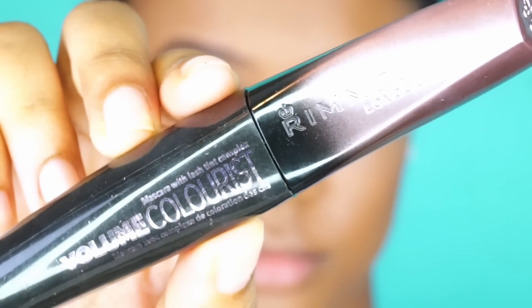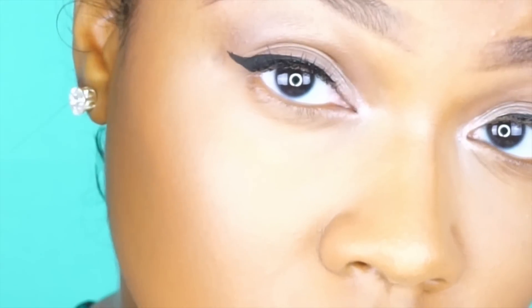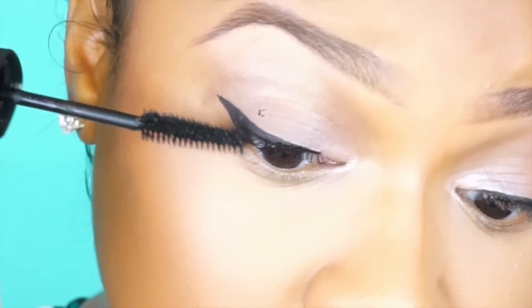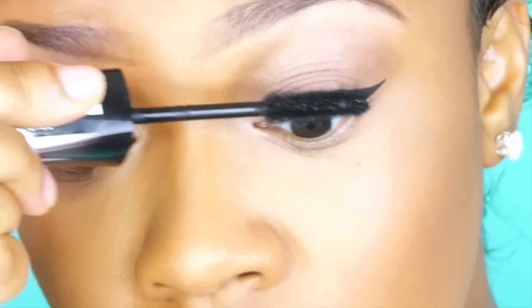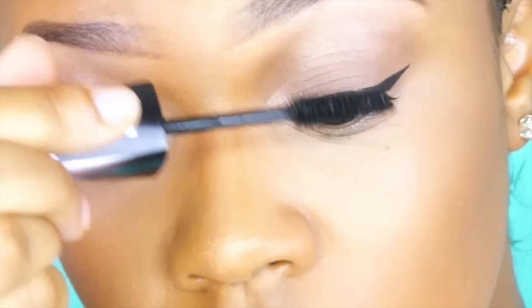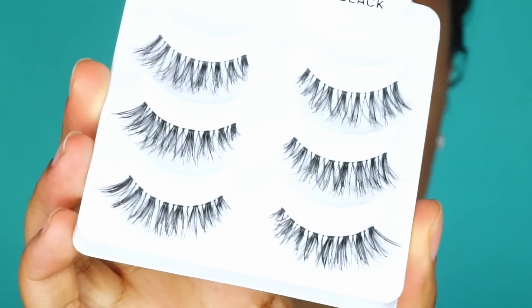For mascara today I'll be using the Rimmel London Volume Colorous Mascara. I love the formula and the wand separates the lashes for a very nice even coat, which is a big plus. I'm not putting any eyeliner, mascara, or shadows on the bottom lash line — it's just too hot for all of that and the sun loves to ruin your under eye makeup so we're staying away from that. I'll be using some Ardell Demi Wispies, applying those off camera really quickly.